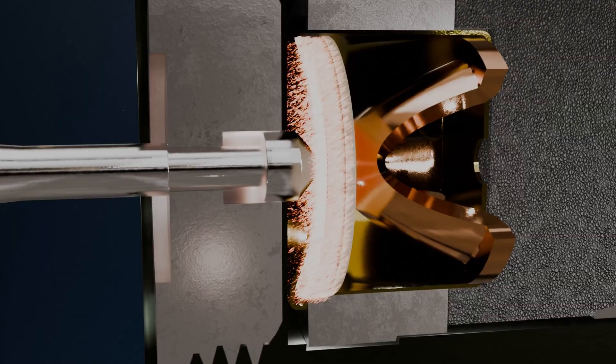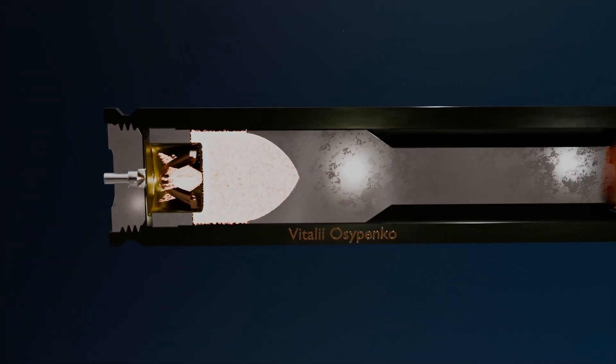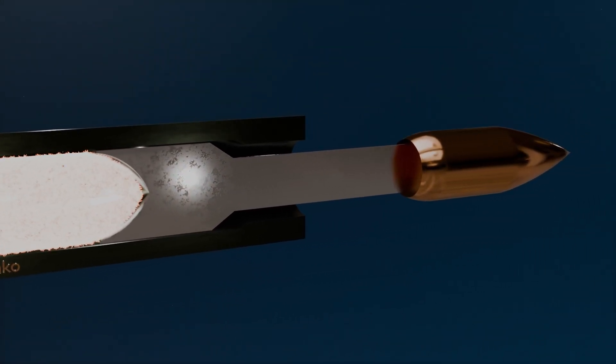The sparks produced by this ignition pass through the holes in the anvil and reach the propellant charge directly, causing it to ignite. A high gas pressure is generated, which is contained at the rear by the internal striker, while on the opposite side it pushes against the piston. The piston begins to move forward, pushing the bullet into the barrel and imparting its initial velocity.